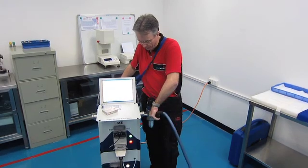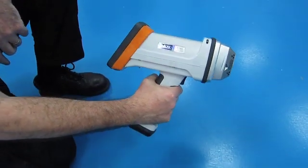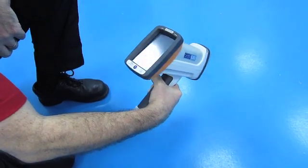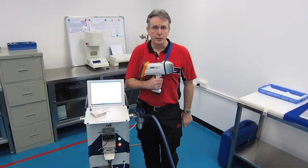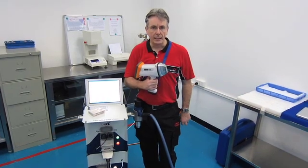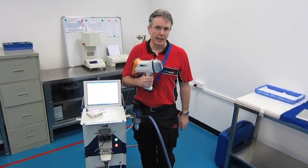So instead we went out and bought this Oxford Instruments XMET 7000 XRF gun. XRF stands for X-ray fluorescence. All elements fluoresce under X-rays, and this gun can detect most of those. It also allows us to do RoHS testing on plastics — detecting banned substances such as cadmium, mercury, or lead.